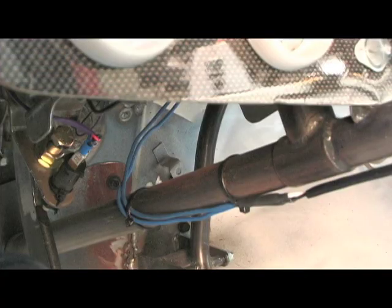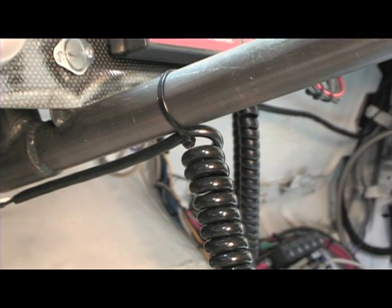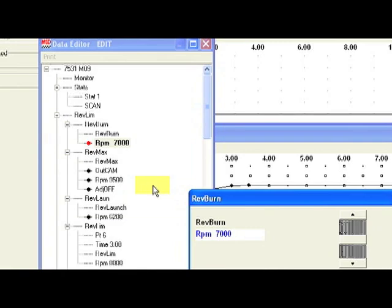They're all adjustable every 100 RPM. The burnout is controlled by the light blue wire. The starting line limit is controlled by a dark blue wire. Both will take 12 volts to activate them. To adjust them, go to the data editor — you'll find them on the menu tree. Click on the burnout, max limit, or launch limit, adjust them every 100 RPM, and save.